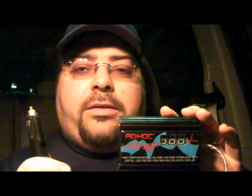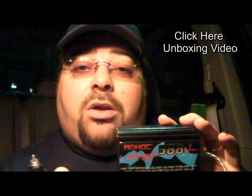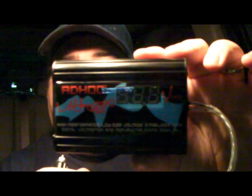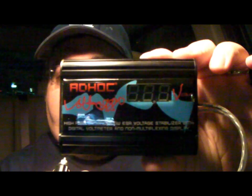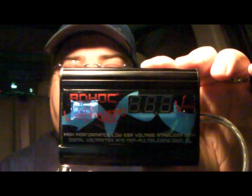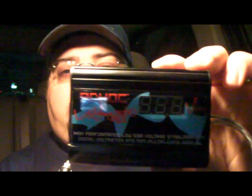You may have seen the unboxing video I did for this product — if not, I'll post a link below. Now this is the ad-hoc voltage stabilizer and it's just a tiny little unit, about a little bit bigger than a pack of cigarettes. It's got screws you can take apart to see everything on the board.